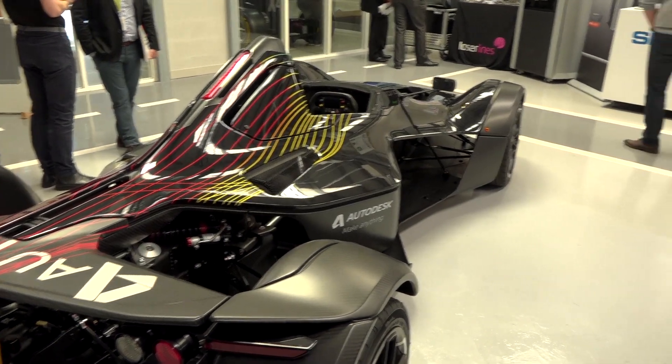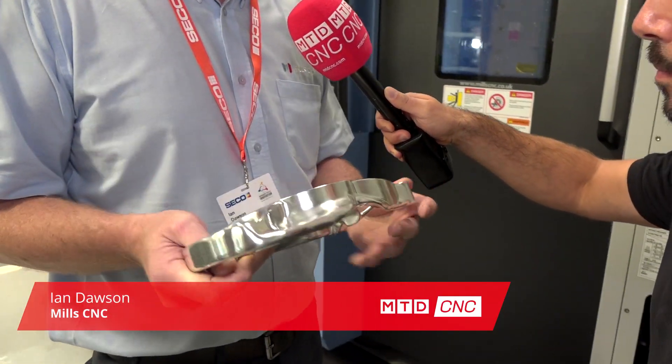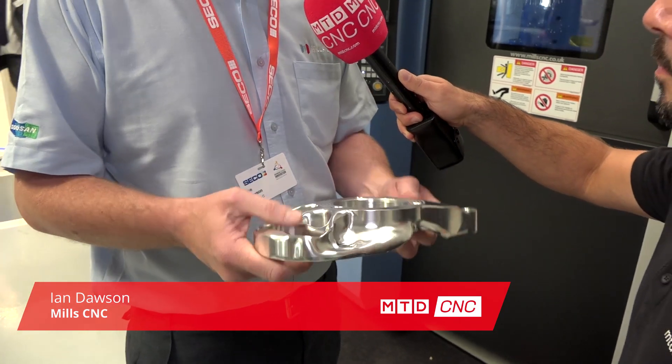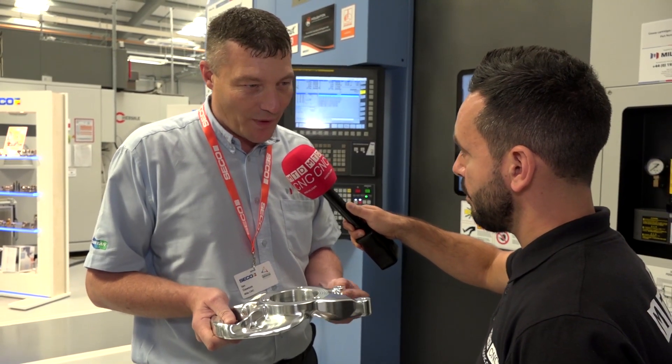We start off with a solid block of aluminium. It's programmed by Autodesk, and the work holding is by Brown and Holmes. We've worked together on this as a project, looking at how we can hold it to be able to machine the second op, because obviously the part itself has got no flat faces on it, so it's quite a difficult part to hold.